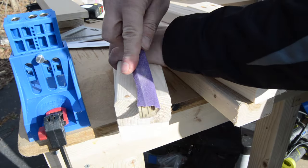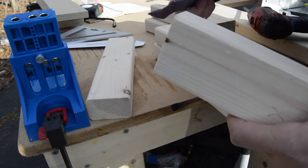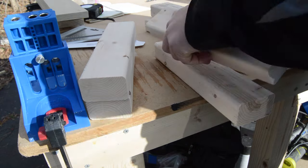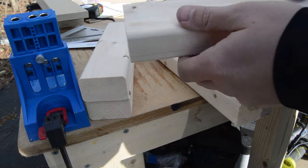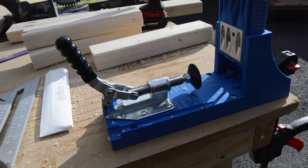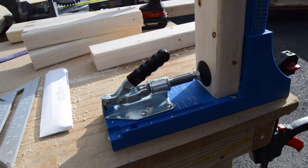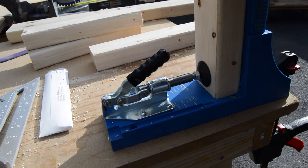I spray glued some sandpaper on a piece of scrap wood and used this to clean up the edges of the legs before I fastened them together with pocket holes. I got a new pocket hole jig for Christmas and decided to give it a go with this project. I made sure that I marked the sides that I wanted the pocket holes on with an X so the nicer sides would be exposed.